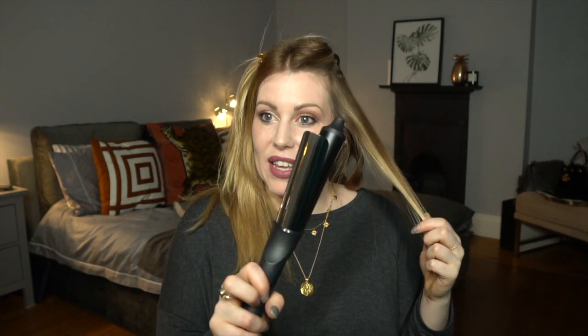When it comes to your front section — any of the pieces around the hairline — what we want to make sure we do is curl away from the face. So for this side that means having the tong on the top of the hair, and on the other side it means having the tong on the bottom, so that way you are always curling away from the face.